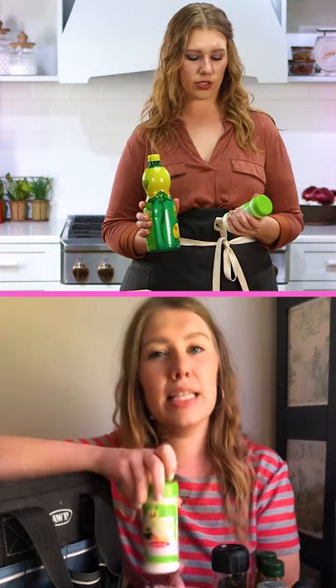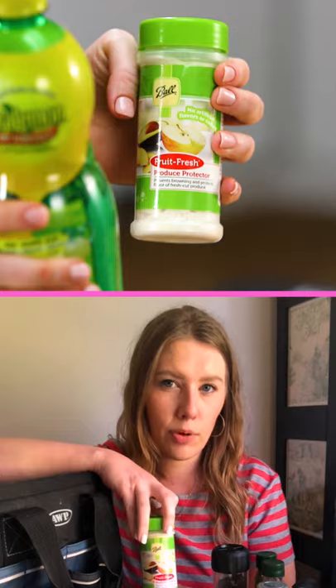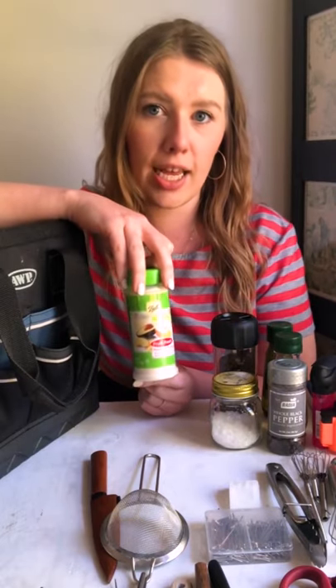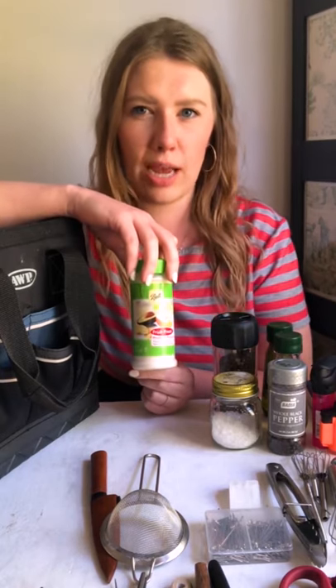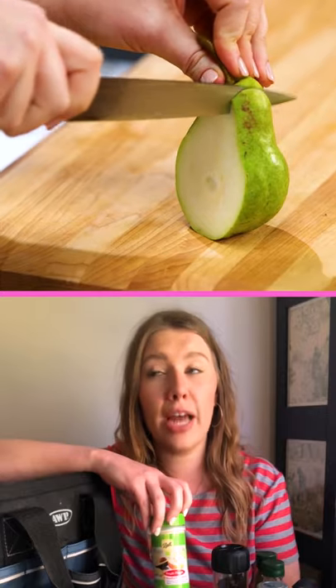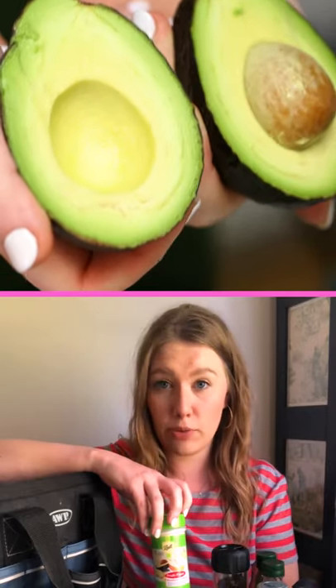Fruit Fresh — this is that powdered citric acid product that I talk about a lot. There are a couple reasons I like to keep this in my kit: mostly because it's shelf stable and I don't have to worry about it going bad. I use this on fresh fruits and vegetables that are going to turn brown really fast.